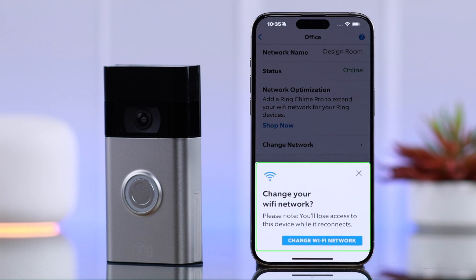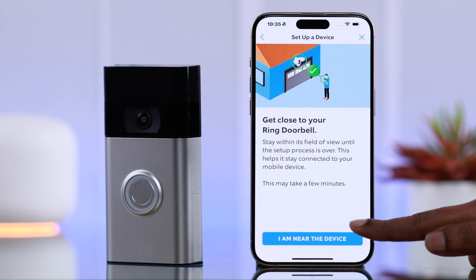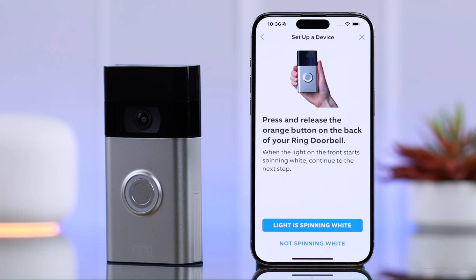From this pop-up, tap on Change Wi-Fi Network. As prompted, get your phone closer to your Ring Doorbell for this process and tap on 'I'm near the device'.